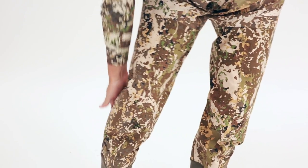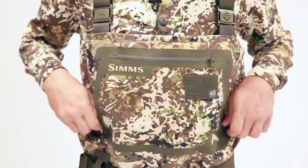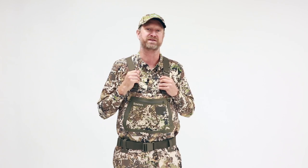We have our patented front and back center seam design, and our awesome gravel guards, our tremendous pocket array at the front including this reach through pocket, additional gear pockets with the stretch woven fabric here, also the flip out tippet tender — all the awesome bells and whistles to keep you going down the river, all supported by this awesome suspender system.